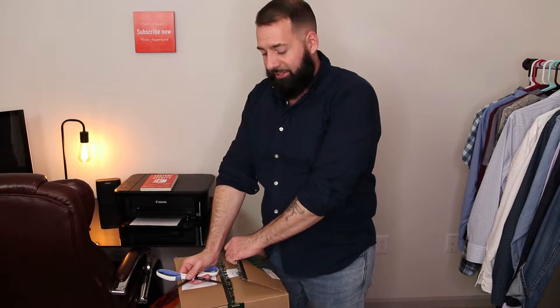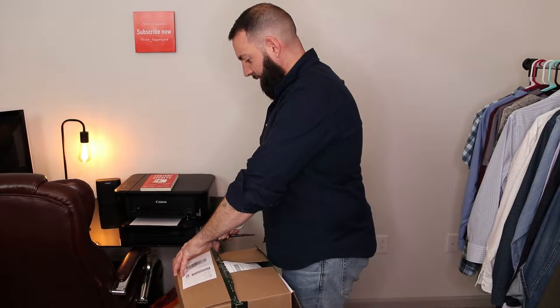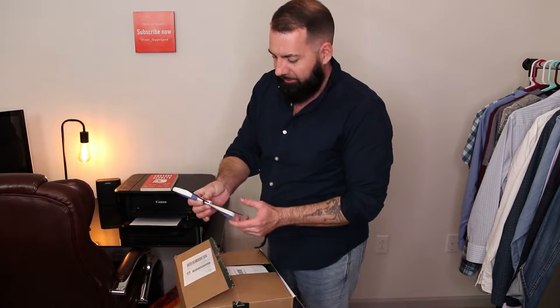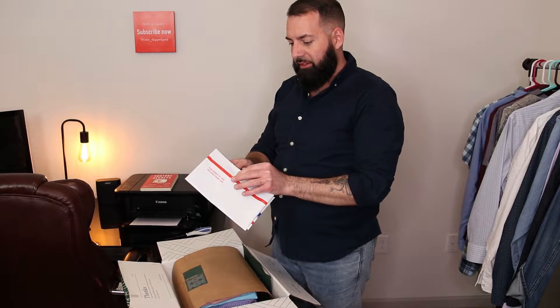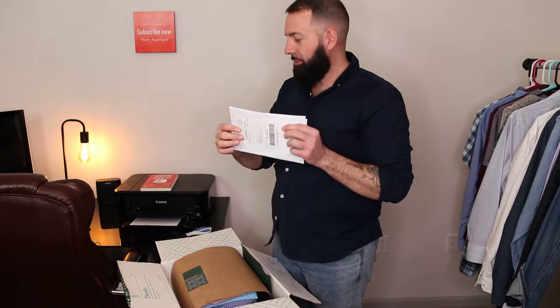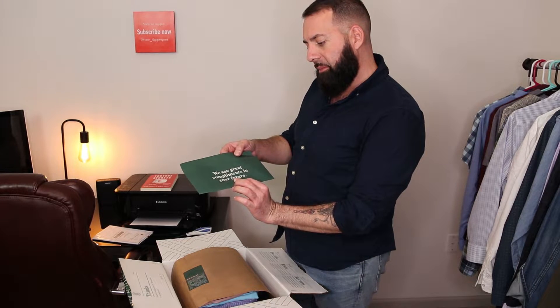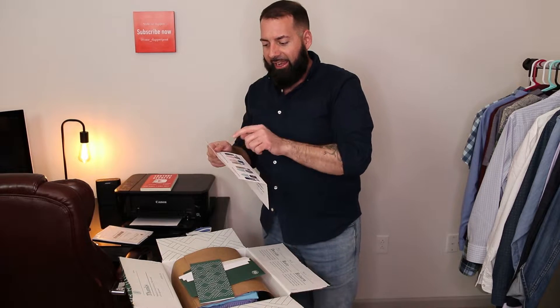I'm pretty excited to see what's in here, because I've seen some videos on YouTube for these boxes and I've always wanted to try. Here's the return bag with the return shipment. Basically, whatever you don't want from this box, you can just ship back — they provide the shipping label and the bag for you. So you don't have to worry about trying to get it back. Got a little envelope here. 'We see great compliments in your future.' So I guess Caitlyn is my stylist.